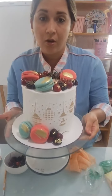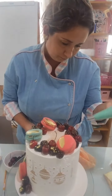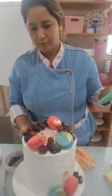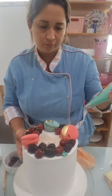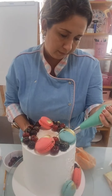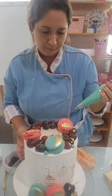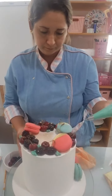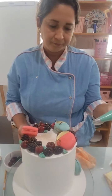Agora vou usar pra fazer as folhinhas — achei tão linda a ideia das folhinhas. Vou botar umas bem pequenininhas, discretas, pra dar um toquezinho verde. Que a guirlanda sempre tem uma coisinha verde. Pra não ficar sem nada, coloquei um toquezinho verde. Tá pronto o nosso bolinho! Olha de cima, que lindo.